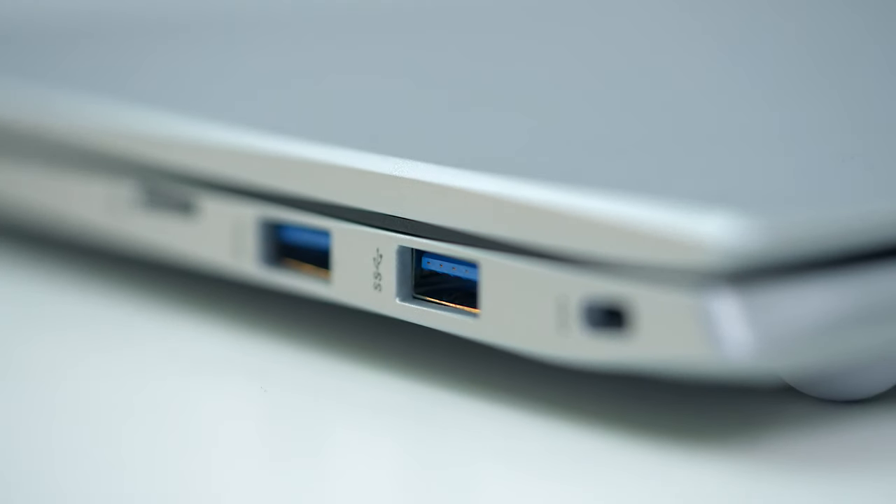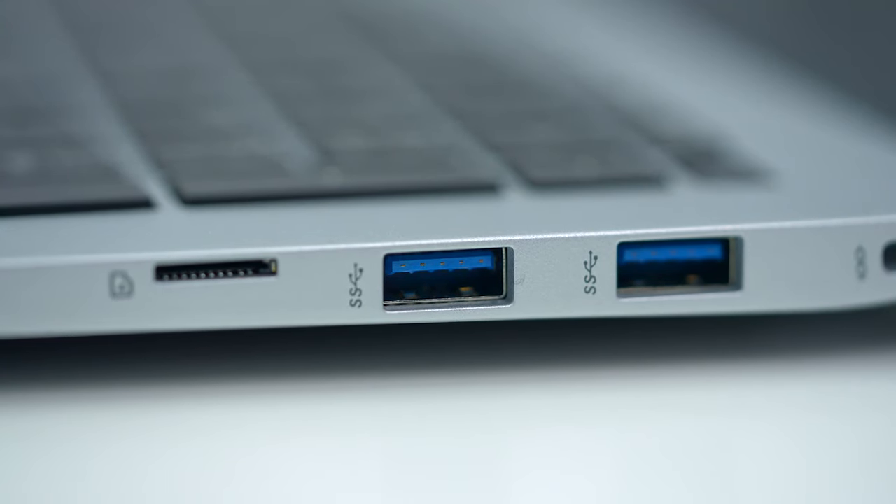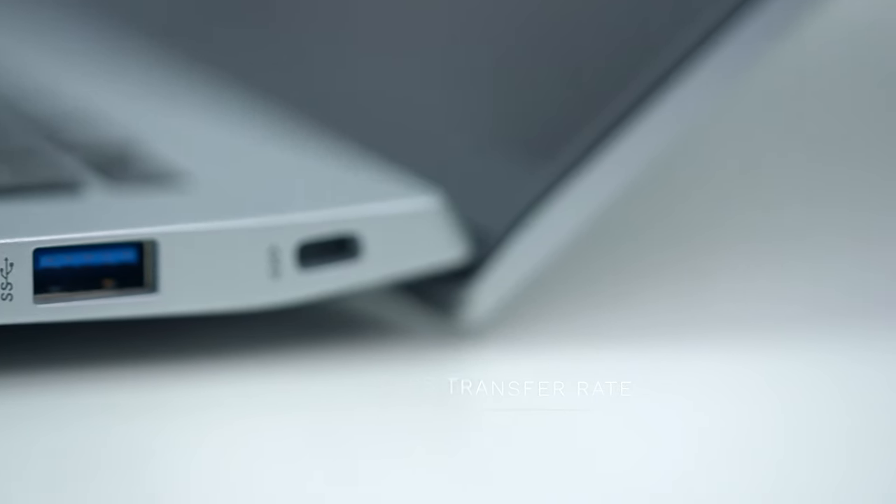On the other side of the notebook you have a security hole for a Kensington Lock so you can secure it to your desk, and there are two USB 3.2 connections so you can connect a mouse or anything you like. If you need to move your files, it also has a micro SD slot right here on the side.